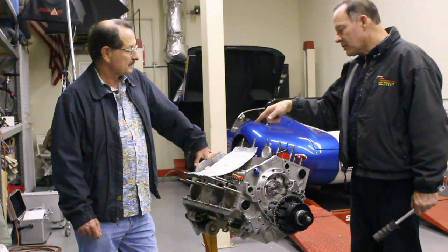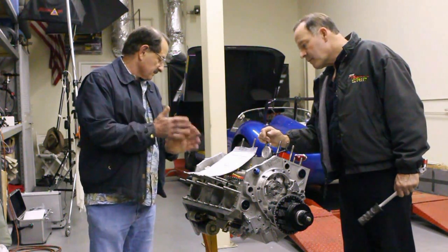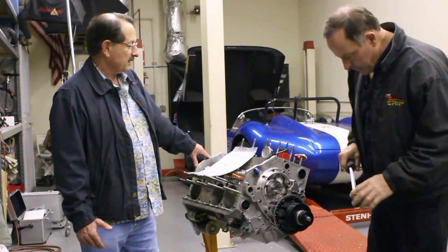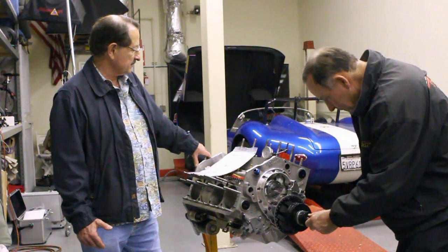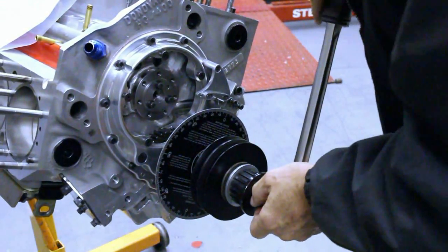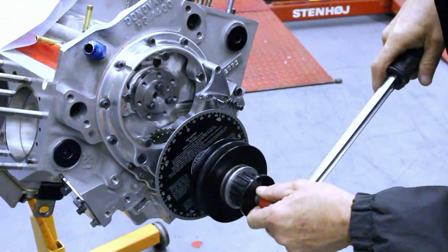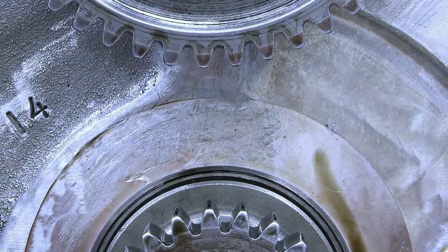Okay, and then for timing it — intake would open 20 degrees before top dead center. I'm going to turn this crank, and what we're doing here is we're just trying to ballpark the installed position of the cam relative to the crankshaft, because this is what I like to refer to as a blind gear drive. The gear drive manufacturers don't generally put timing marks on the gears.